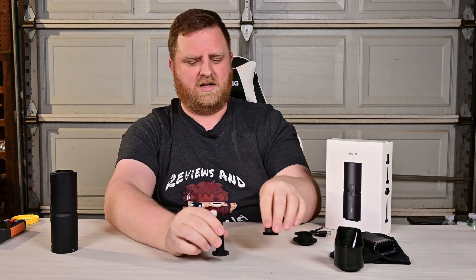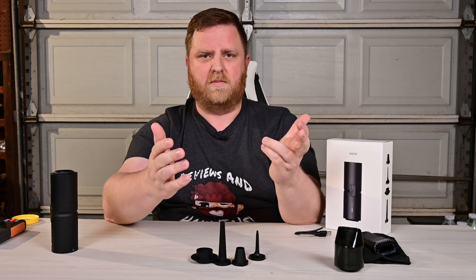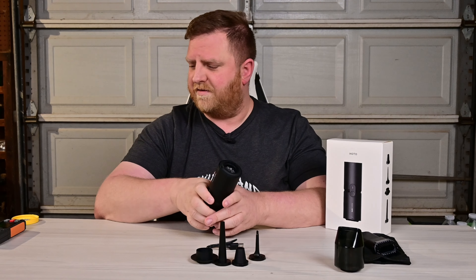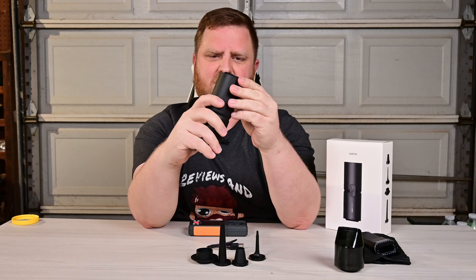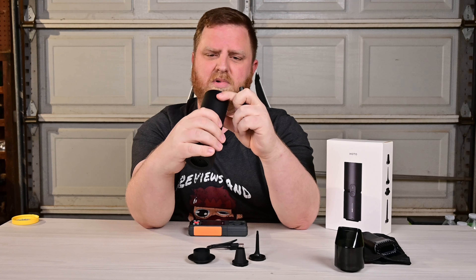A few other attachments that we have right here are great for connecting this and being able to blow up an air mattress or any inflatables, stuff like that. You're going to get a whole bunch of speed out of this. I've got this digital anemometer right here, so we'll go ahead and hook it up and test the suction speed as well as how much it can blow.